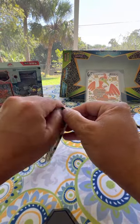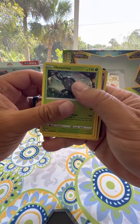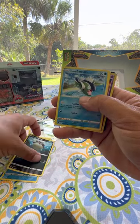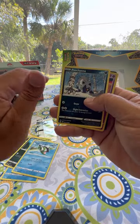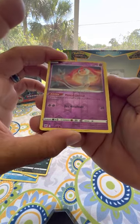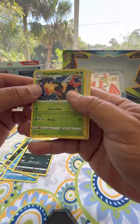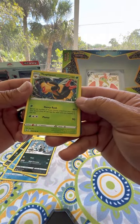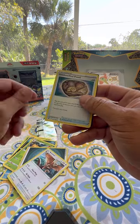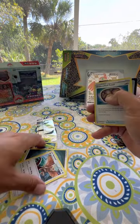Pack four: Qwilfish — we got Qwilfish, Basculin, Poochyena, and Mismagius — that's a pretty card, almost like Mewtwo's cousin or something. Very cool looking. We also have another card, an Energy card, Noctowl, a Trainer card, and Dartrix.